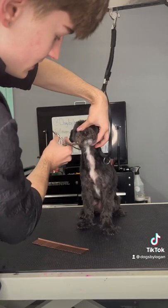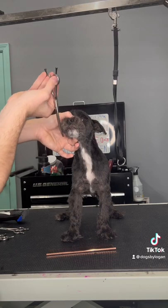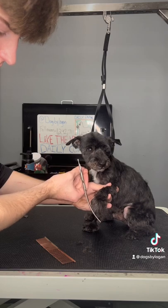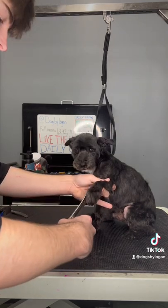Up his back legs, they would snap, crackle, and pop, and it just made me a little bit queasy. So during his groom, I did my best to make sure he was just sitting down and relaxing. I did everything in his groom first before going to his back legs so then he could sit down the longest he wants to.